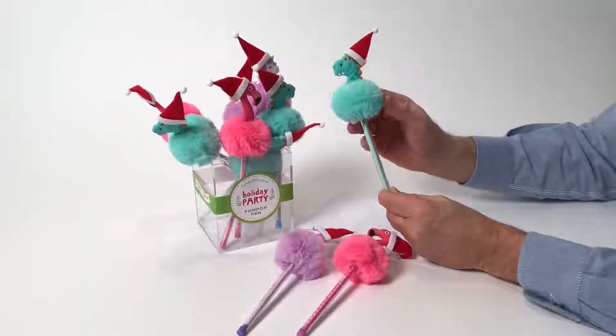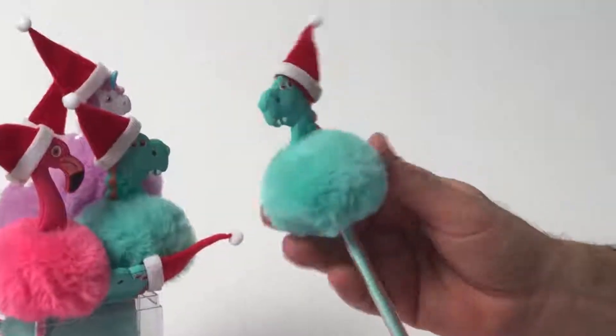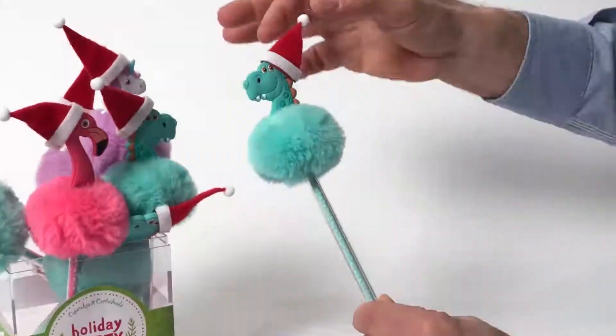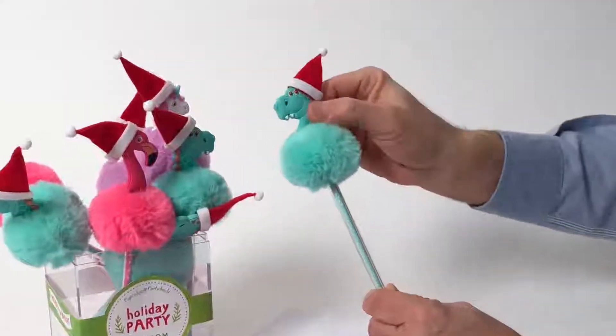Pom-poms are the accent used on so many things in fashion, and these are so nice and soft, these pom-poms. Here we have a pen with a great little graphic — a nice little Santa's hat — and this is a silicone material, so it really is soft.